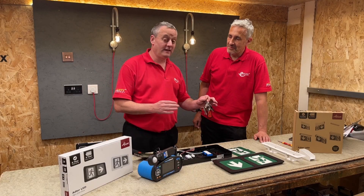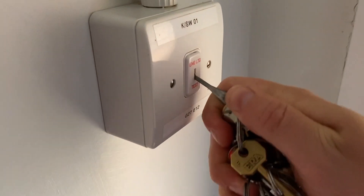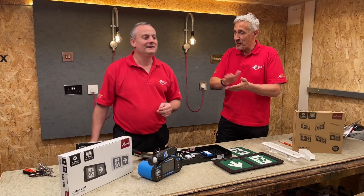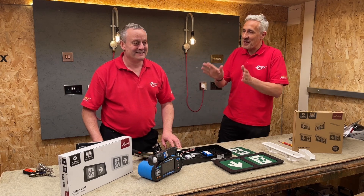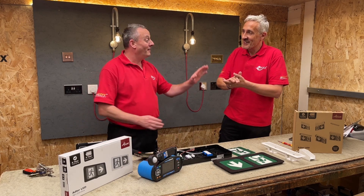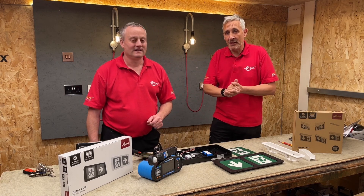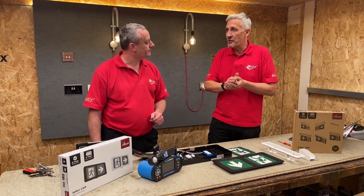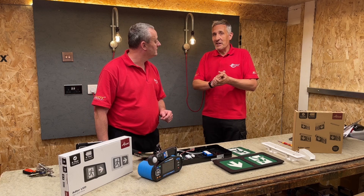When I think about emergency light fittings, I think about getting my large bunch of keys and the key that operates the key switch to check them regularly. But that's resolved here because these signs are all self-testing — they do the monthly functional test and also a three-hour duration test once a year, which is a requirement under emergency lighting legislation.